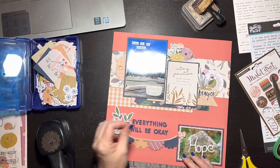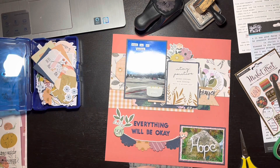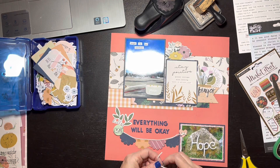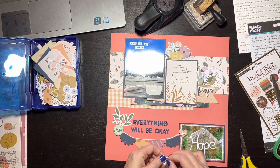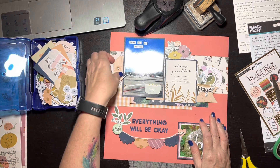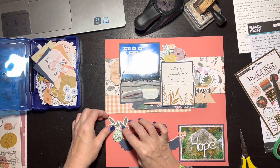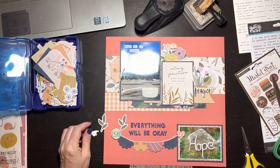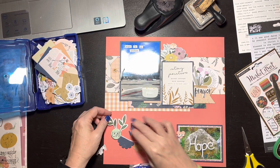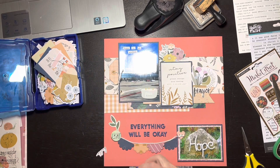I really like how this layout turns out. The whole point was to record where we're at right now — our life is our life, there's good and bad. This is not a good time for our family, but I think it's still important to capture that as part of our story. My daughter asked why I was going to scrapbook that, and I said because it's still part of our story. This is part of my January story — this is where I am right now.